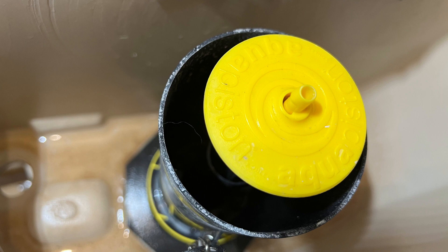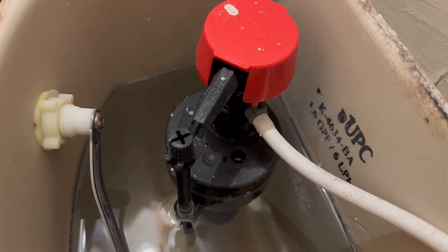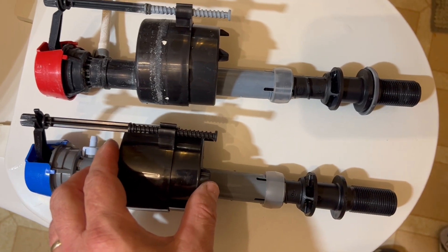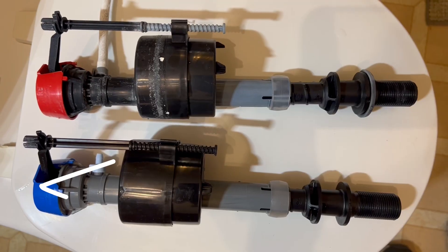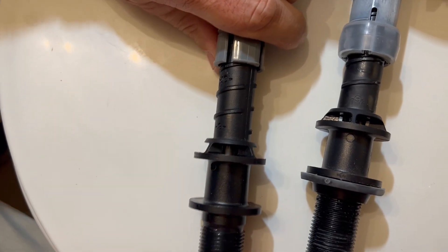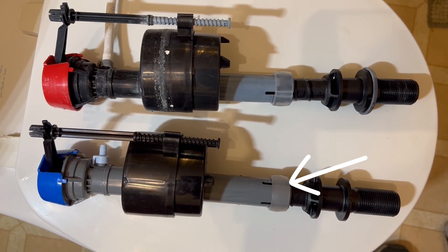Now that we removed the old fill valve, we're ready to install the new one. Your kit most likely came with instructions — I highly recommend checking those instructions. It's important to get the height right of the new fill valve. The upper portion of the fill valve, where the actual valve is, needs to be completely out of the water. The height of the new fill valve could be different from the old one, so you want to make sure you're adjusting that height correctly. The top of this fill valve should be three inches above the top of the overflow pipe. These fill valves are adjustable — you can adjust the bottom part by pulling it in or out. Just make sure that the little plastic locking ring is moved up before you adjust it. Once it's the right size, you can slide that locking ring back down.